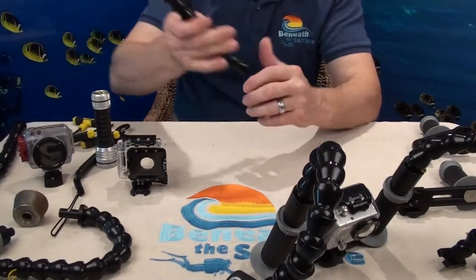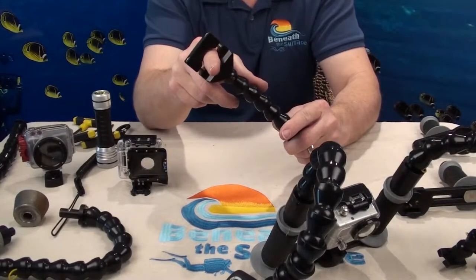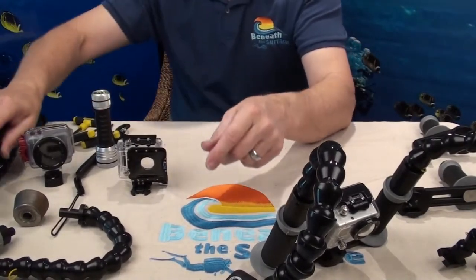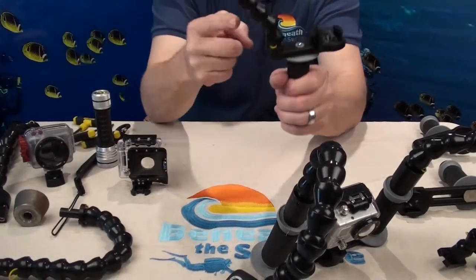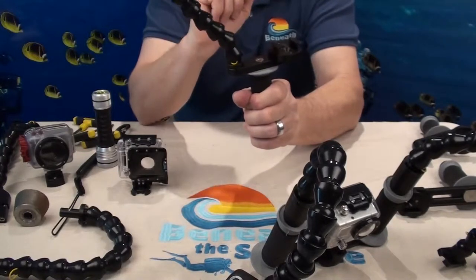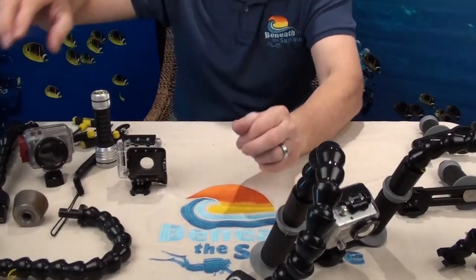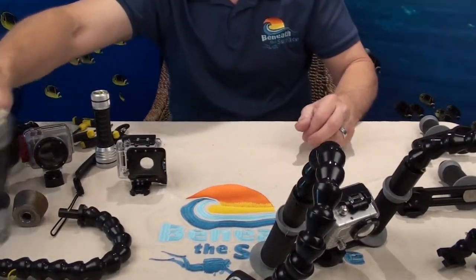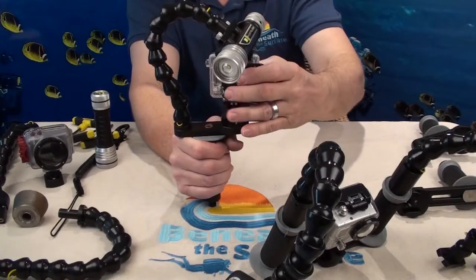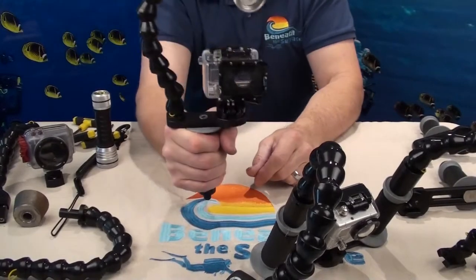This is our universal mount. This will take any light that is three-quarters to one-and-a-quarter inch in diameter. We have them both with the quick disconnect and the standard mount shown here. The standard mount is where the arm bolts directly to the tray — a little less expensive, but it operates in exactly the same way with all the same features. This is also our model number one tray. It has the same quick disconnect camera mount and comes complete with the arm and a pistol grip handle.